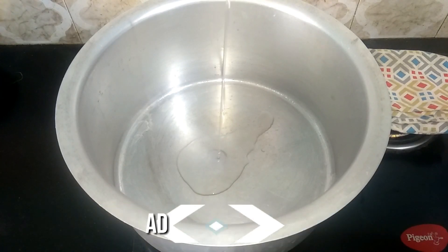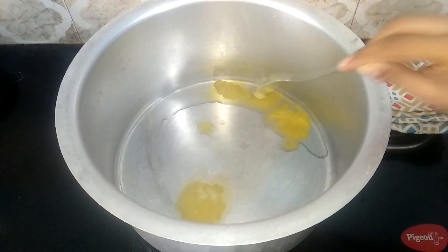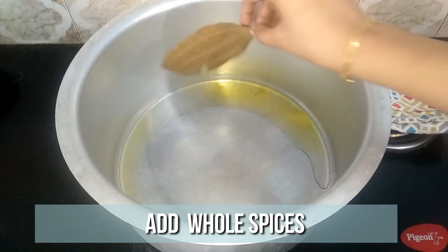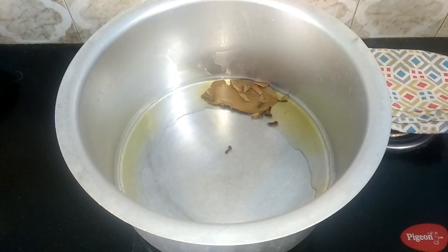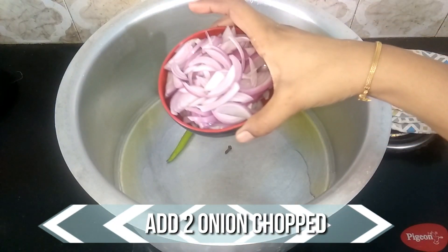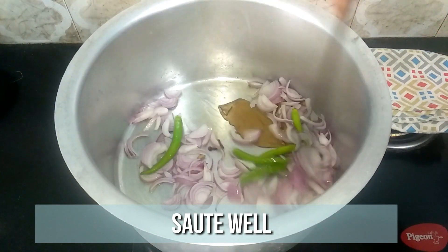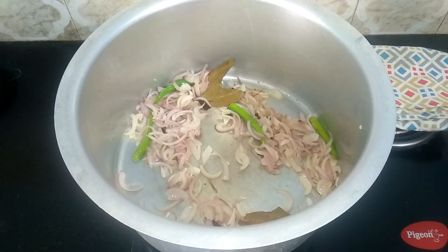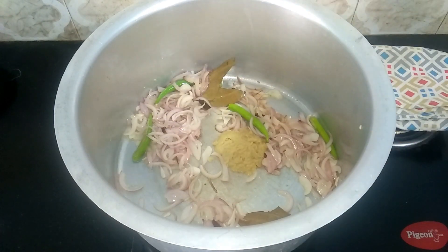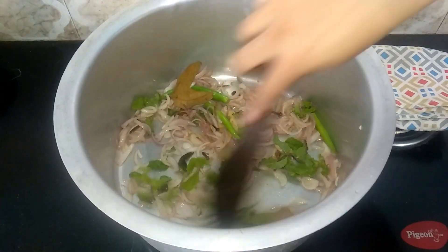Here is the deksha. Add in 1 tablespoon of oil and 2 tablespoons of ghee. When the ghee melts, add in the whole spices. Then add 5 green chillies and 2 onions thinly sliced. Saute well until the onion turns golden brown. Then add 2 tablespoons of mint leaves and 1 tablespoon of ginger garlic paste. Saute well until the raw flavor of the ginger garlic paste goes off.